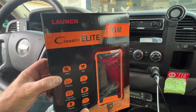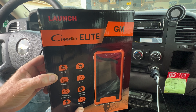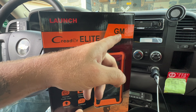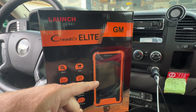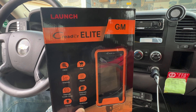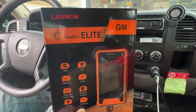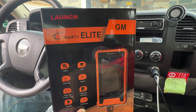Today I'm doing another product review. This time I got the Launch C-Reader or Creator Elite Scan Tool. This one says GM, so it has GM software already downloaded on it. You can check other vehicle manufacturers with it, it just doesn't have as many capabilities. You can get this on Amazon for under $200, and this is a bi-directional scan tool, so you can pretty much do similar things to what a dealership can do.